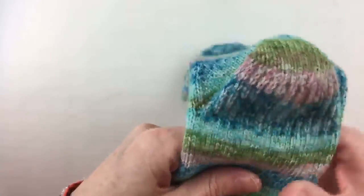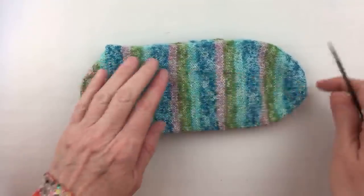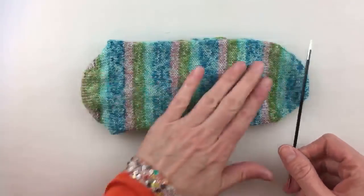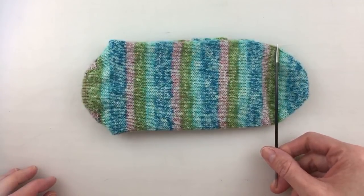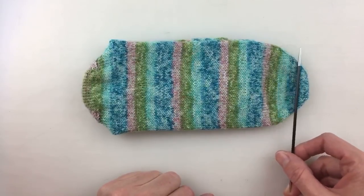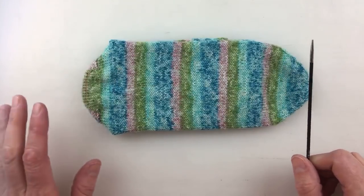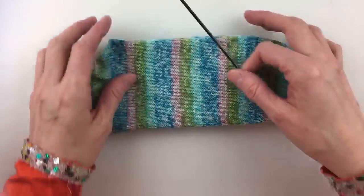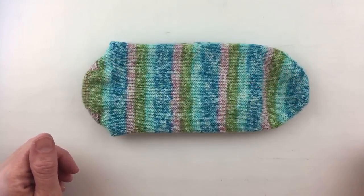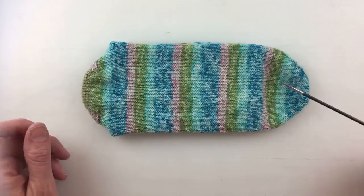Hopefully everybody had time to get the foot of their sock knit so that you're ready to start the toe. We're looking at the bottom of the foot right here. Emily is here — she has a meeting in a minute. We are going to be knitting the toe decreases right here, and we are doing a traditional standard wedge toe.